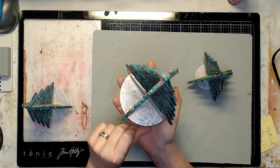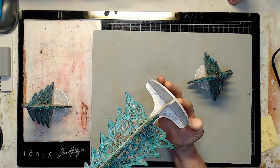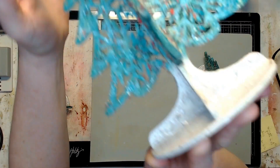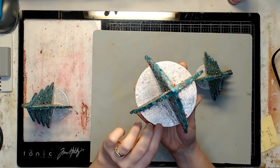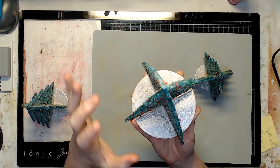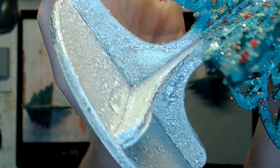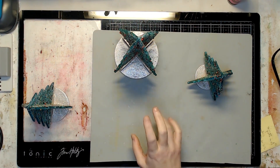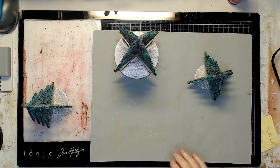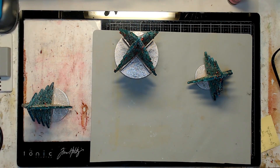The trees are done. I'm going to go out and put a good layer of Triple Thick Krylon glaze on them to add protection, extra shine, and extra adhesion for the glitter and prills, plus protection for the embossing powders. I just wanted to wrap up the video — the pictures on the blog will have the glaze sprayed on and show the fully finished product.